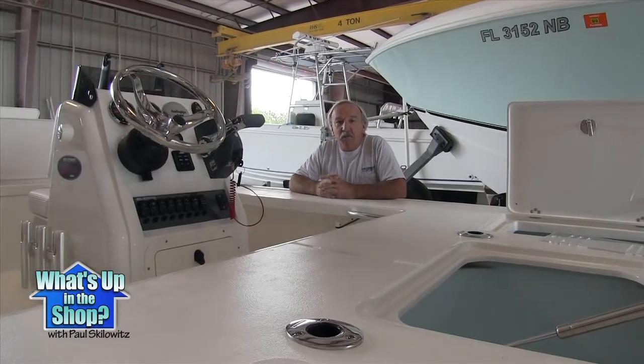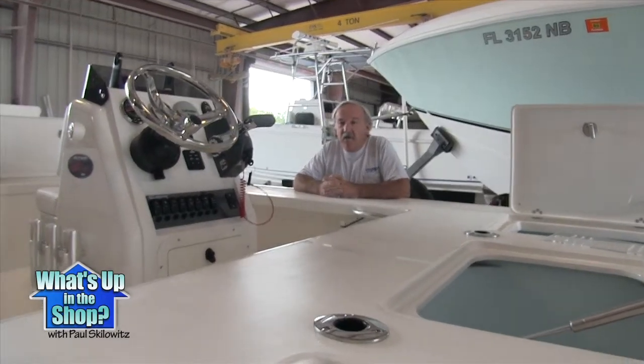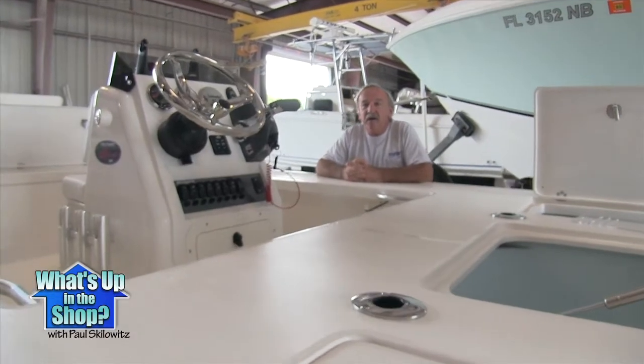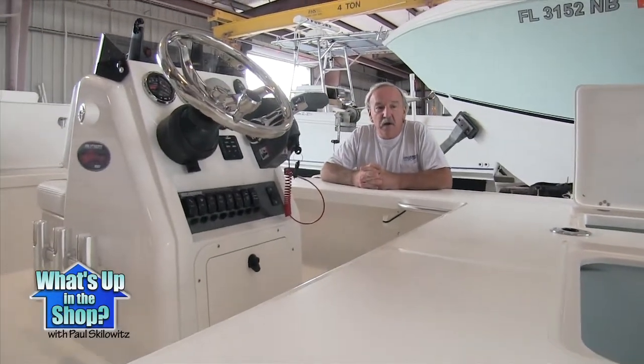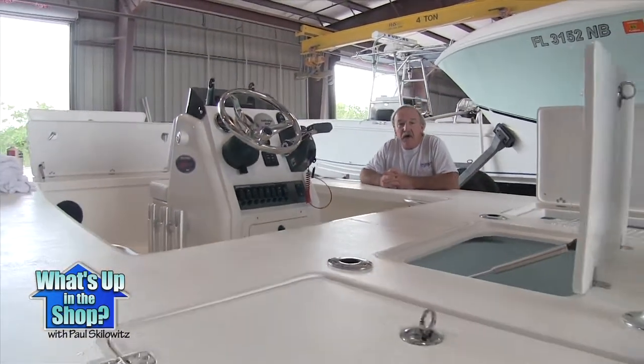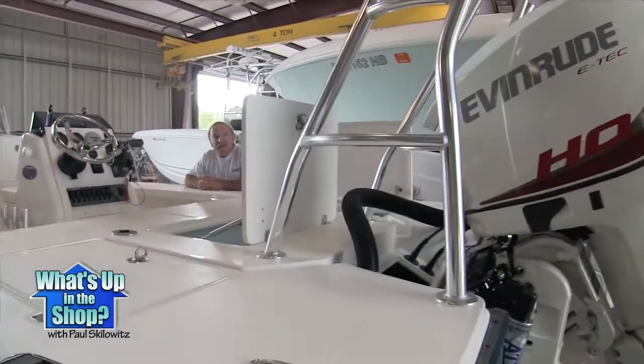Hi guys, back in the shop again. Just wanted to give you a quick view of an 18 we're getting ready to deliver to a customer down south here in Florida. This one was custom built with an Evinrude 150HO and should run close to 60, maybe a little above.